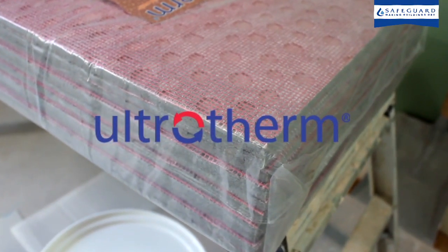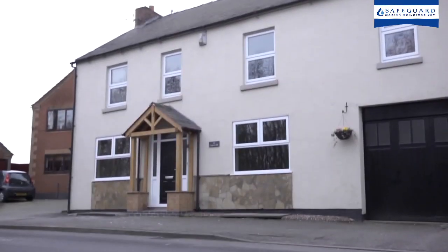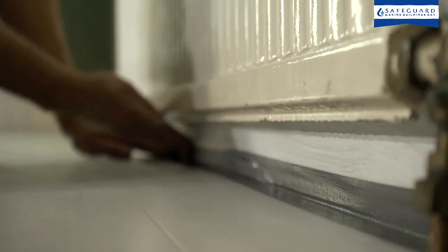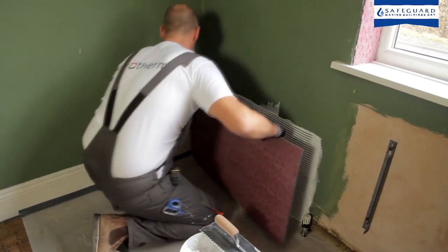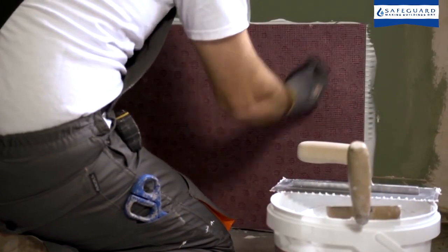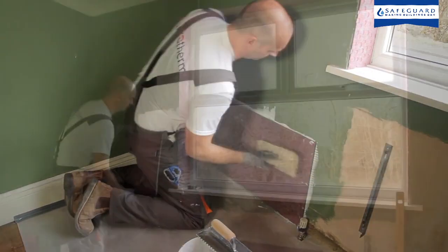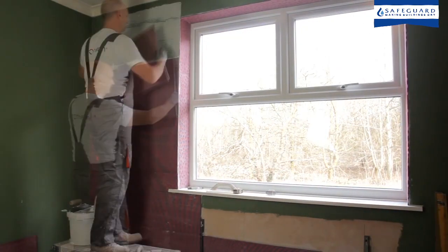Ultrotherm is an internal insulation system for solid walls. It allows walls to be insulated without costly alterations to skirting boards, windows, covings and radiators. Although only 12mm thick, Ultrotherm typically reduces the heat loss through 9-inch solid brick walls by 40%, creating a more comfortable living environment and reducing energy bills.